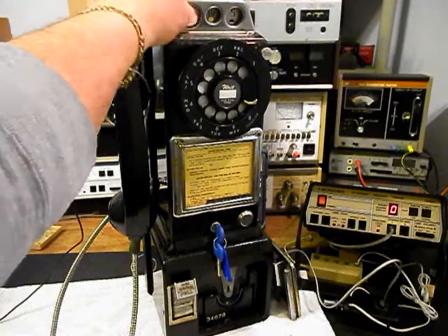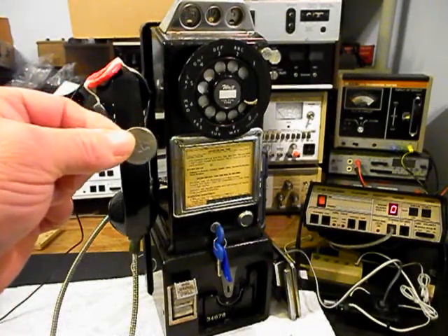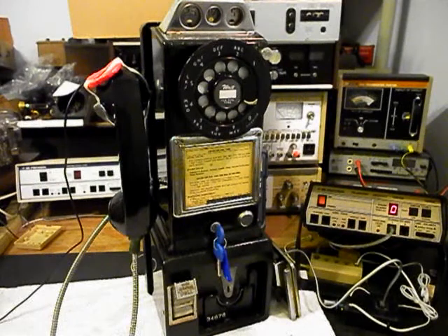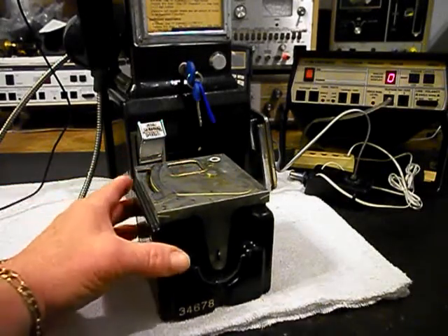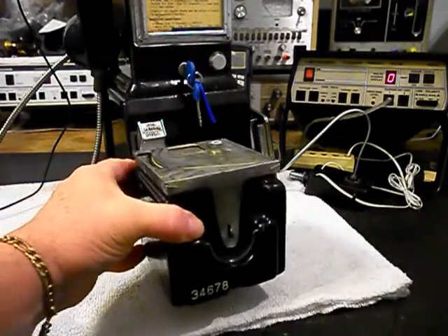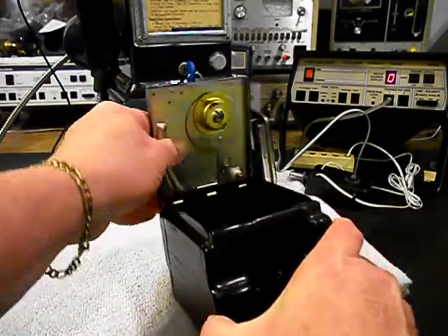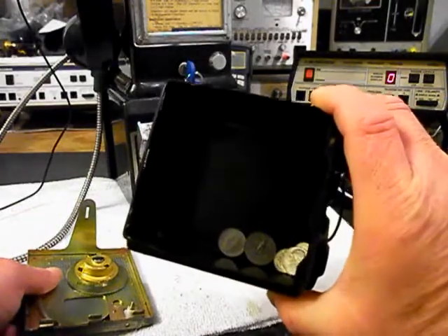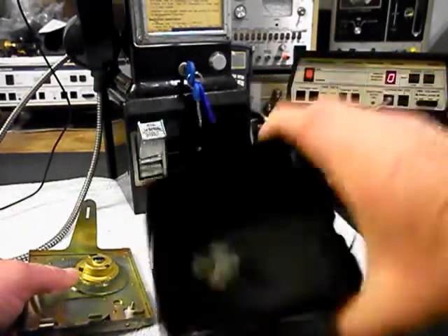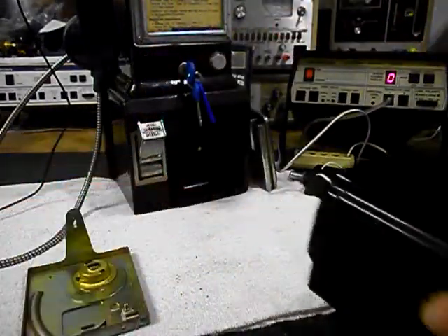One more quarter, a dime, and one last nickel. Now we can pull our cash box out. We have our money inside and we want to flip our latch. These lids do come off — they're hinged and they're made to come off so you could just go ahead and retrieve your money. Fred is getting rich with bubble gum money here, so we'll go ahead and pour the change out and set that to the side.